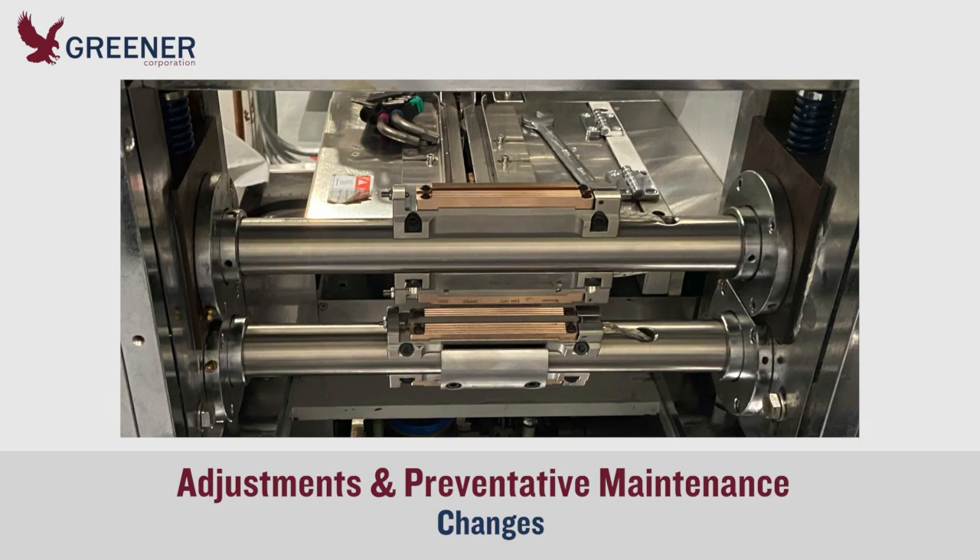When changes to the product, packaging material, line speed, or other conditions occur, take new carbon impressions. They will indicate if adjustments to sealing jaw alignment, temperature, sealing pressure, knife setup, or other variables are needed to maintain package quality.